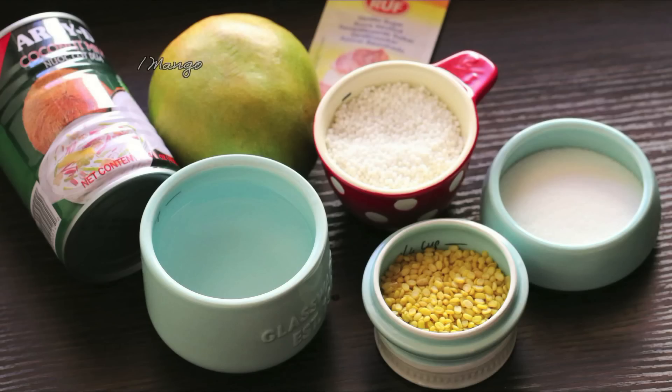Ingredients you'll need: 1 mango, 1.5 cups of Tapioca Pearls, 1/4 cup of Mung Bean, 1.5 cups of Sugar, 1 pinch of Vanilla Sugar, 1 pinch of Salt, 2 cups of Water, and 3 tbsp of Coconut Milk.